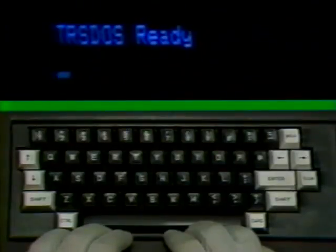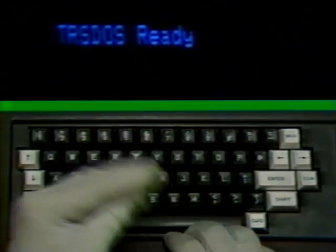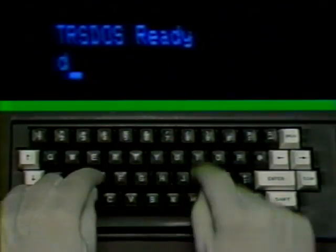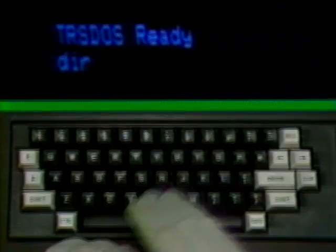What we're going to show you are the commands you need to know for using pre-written software. These are the major commands: directory, copy, backup, format, remove, and how to run programs. Let's start with directory or DIR. Type in the command DIR and press the enter key.